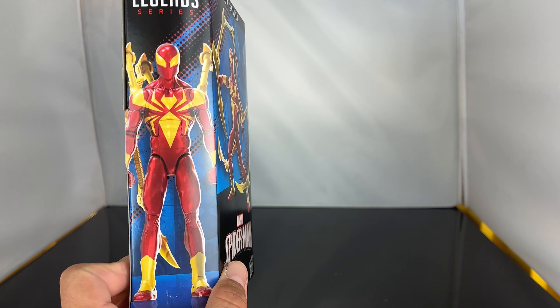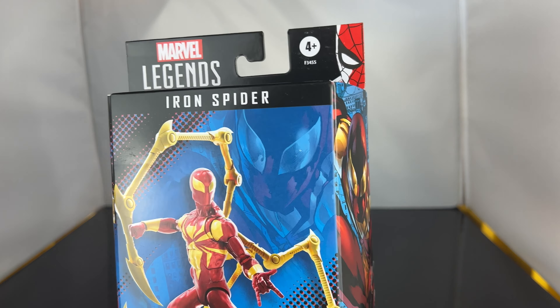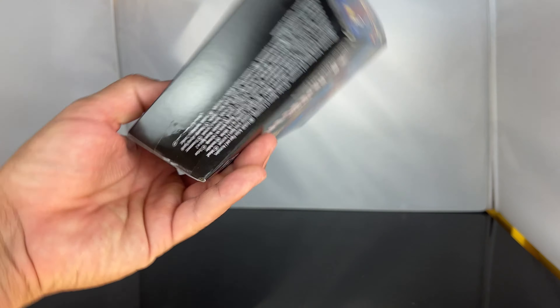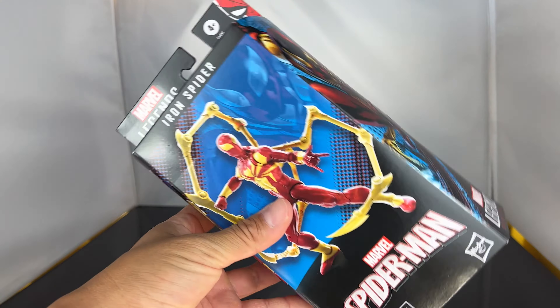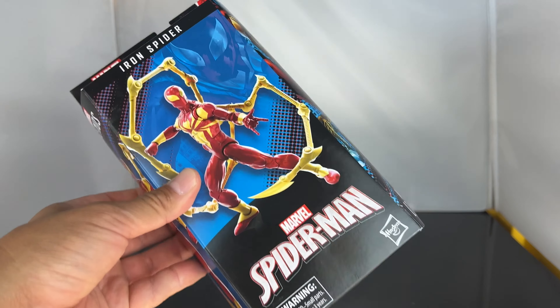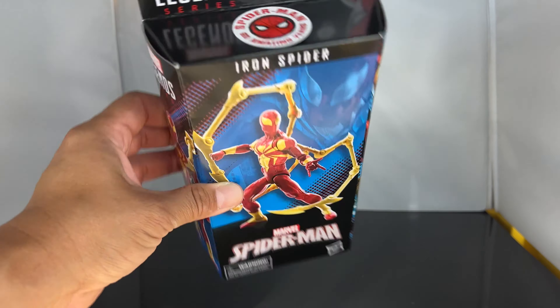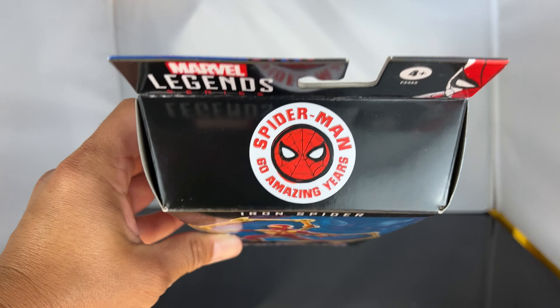The packaging is nice, don't get me wrong. You got the comic book Iron Spider on there, the figure in the front, Spider-Man in the top right corner on the tab. On the back it shows you get extra hands. But if it had a flap to where you could open it, I'd say this is legit packaging. It doesn't have that, and the price went up — $31 is kind of drastic.